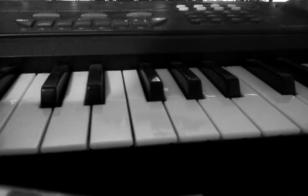Hi guys, today I'm going to be showing you how to play Just The Way You Are by Bruno Mars on the keyboard or the piano. Here's what it's going to sound like.